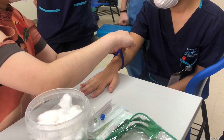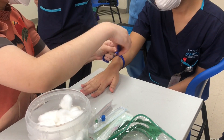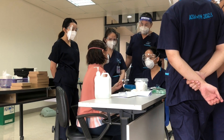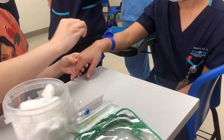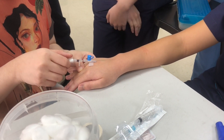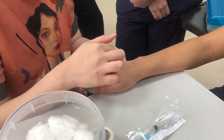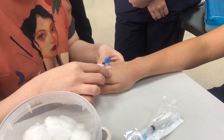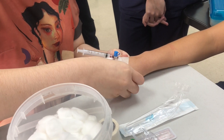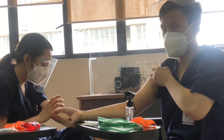Here we see my professor demonstrating the steps on how to insert an IV cannula into a patient's hand before letting us practice it on each other. The importance of this is that it allows us to not only practice how to do the steps properly, but also gain an idea of what it feels like to undergo these procedures so that we can empathize with the patient if they feel pain. This applies to phlebotomy as well, since it's a procedure we'll be performing a lot during clerkship and internship.